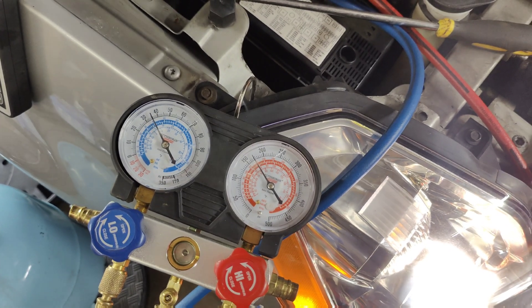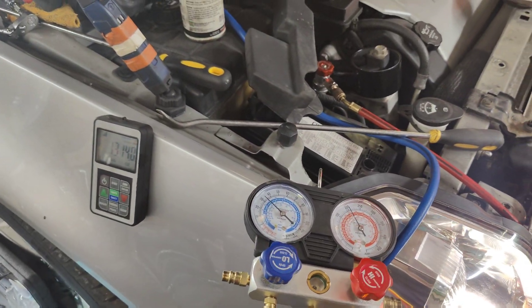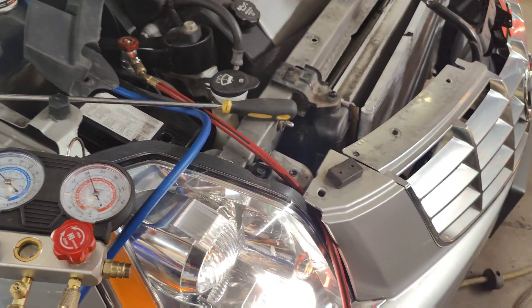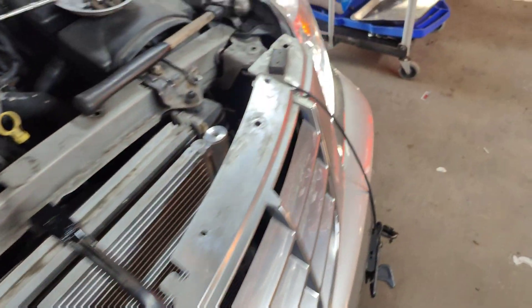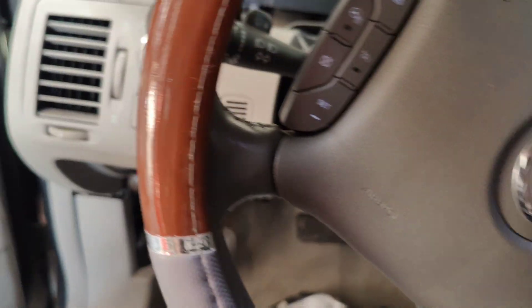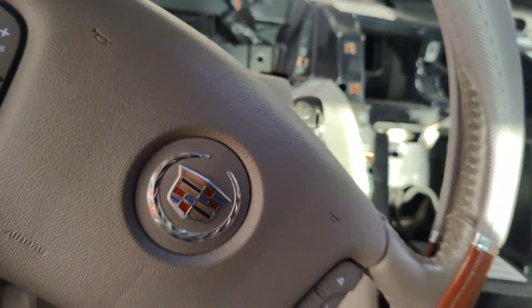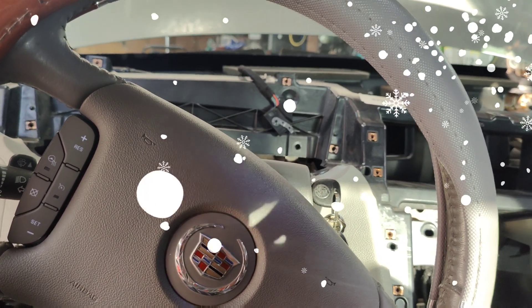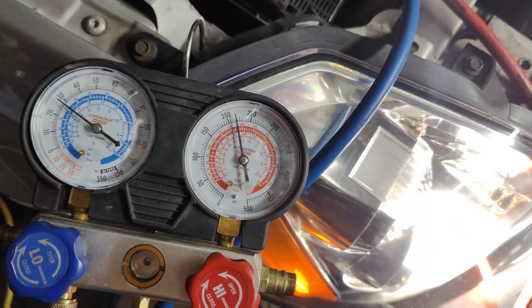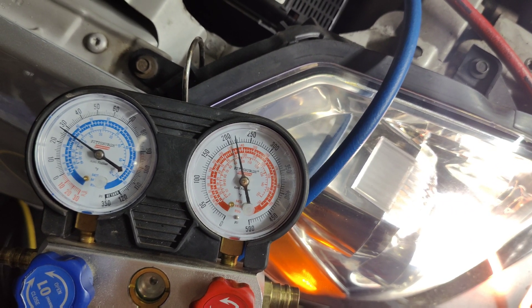I'm not sure why the camera turned off — I ran out of space on my phone. We went down to 13.14 pounds and put 22 and a half ounces in. Look at our pressures — they're already way better. Let me see what our duct temp feels like. Oh man, huge difference in the car already. Both sides feel the same. I'm going to set this dash back in place. Look at these pressures — 29 on the low, 220 or so on the high.